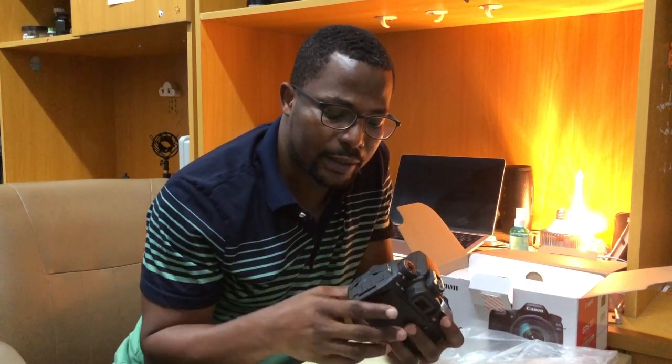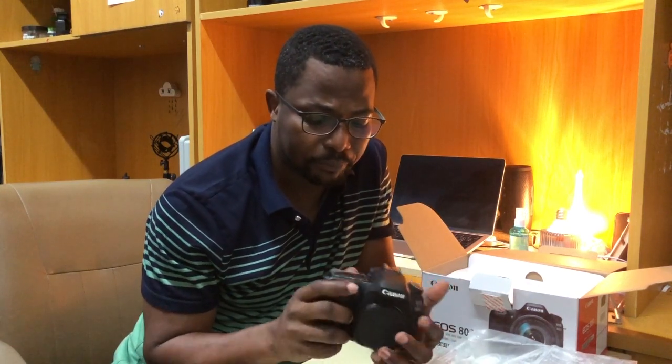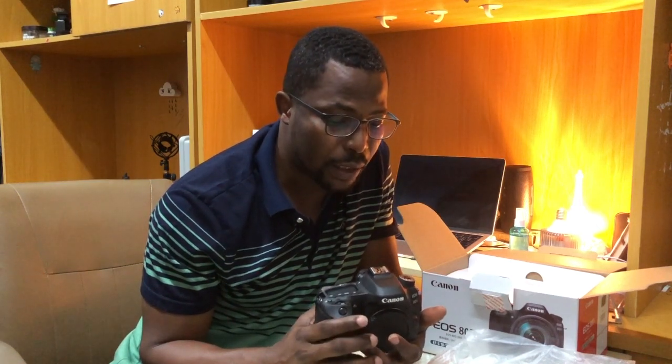This camera also has an APS-C sensor which crops up to 1.6 times your videos or pictures. It's also very compact and not too heavy. The ISO goes up to about 3200, so I think it's a very good camera for me.